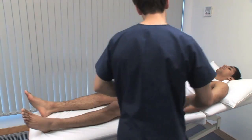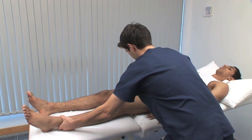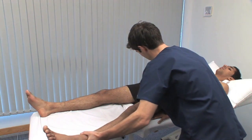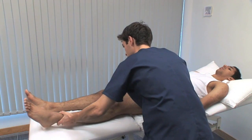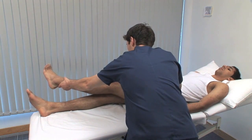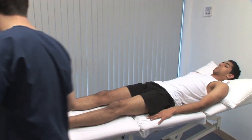Repeat the test on the other side. Abduct the extended leg until you feel the pelvis start to tilt — the normal range is 45 degrees. Test adduction by moving the extended lower limb medially over the other one; the normal range is 25 degrees.